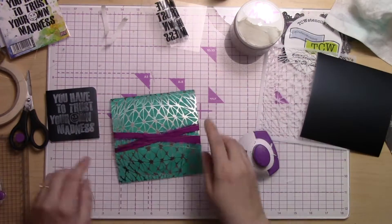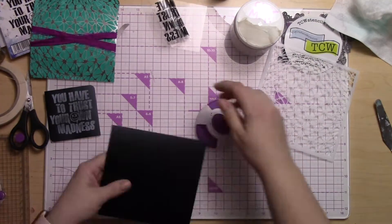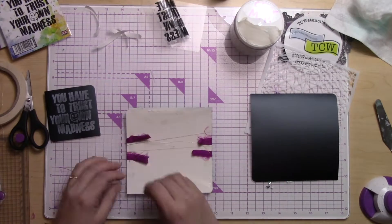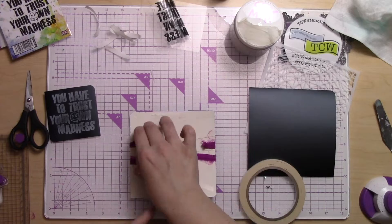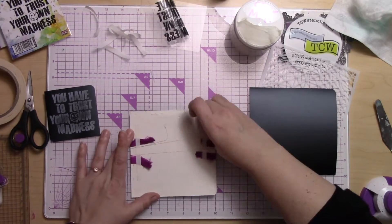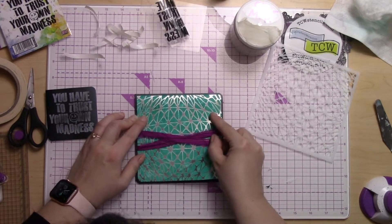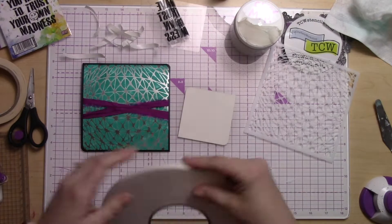Sometimes I really like to use a corner rounder punch and just do the opposite corners. I think it adds some fun playfulness and a little bit of movement to your card — it's just fun to do. I've done that on this card just to add a little something extra. I also do all four corners sometimes, which is a nice finish, but sometimes it's fun just to change things up and do opposite corners.